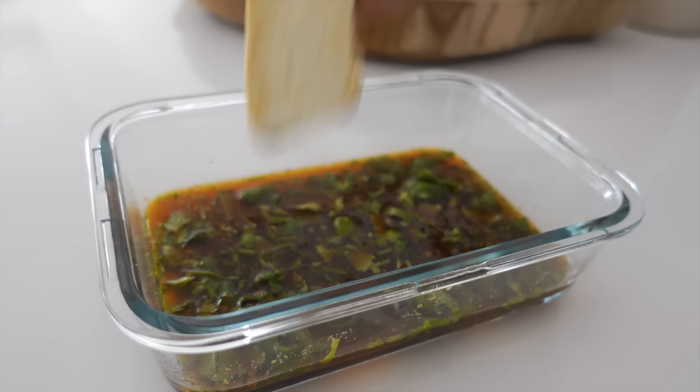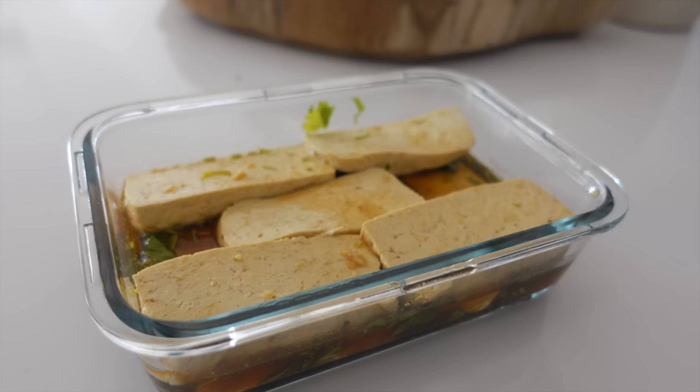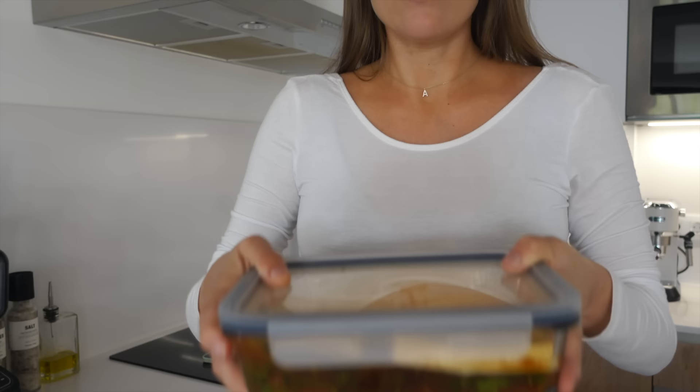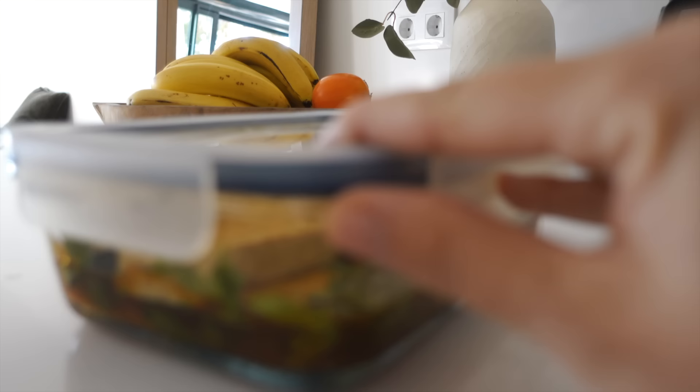Stirring that all up, adding some fresh cilantro and adding the tofu slices in there. Giving it a nice shake and letting it marinate for a few minutes.